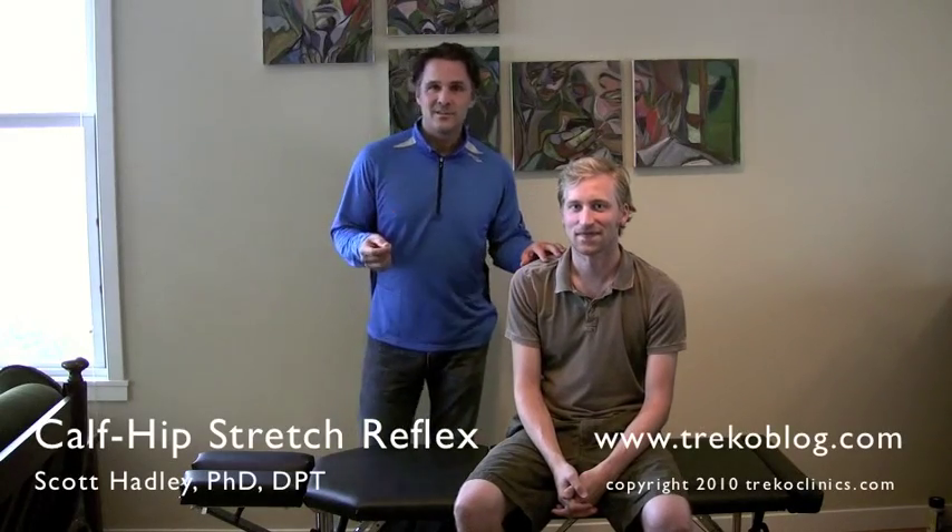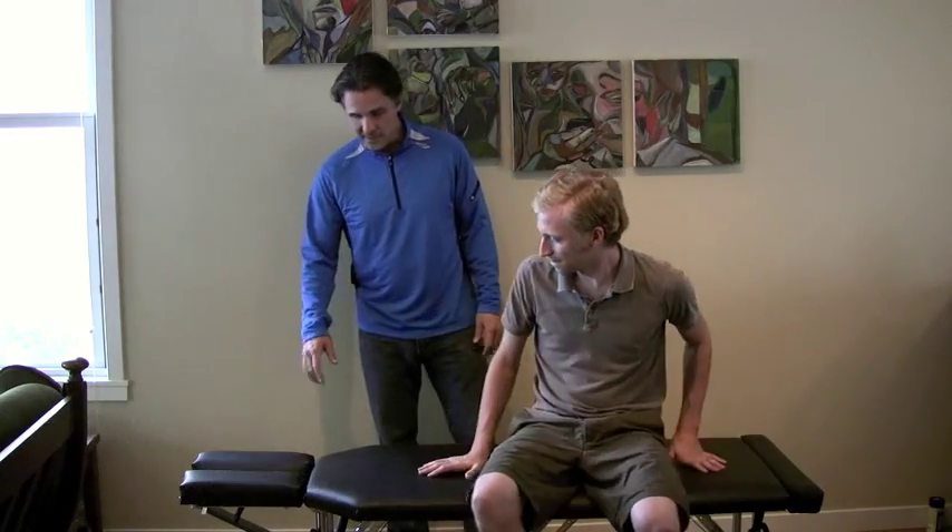Alright, this is John. I'm going to demonstrate on John the effect of calf rolling on hip strength. John, if you could please lay down on your stomach.